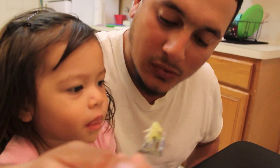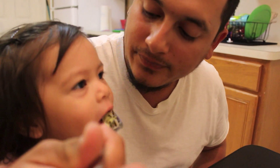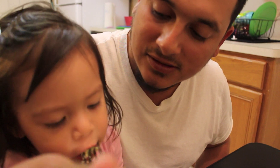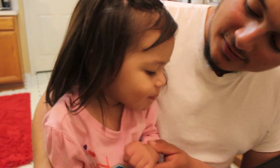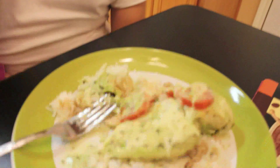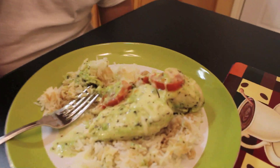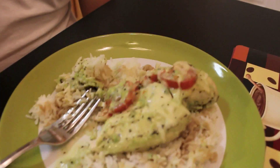It's hot for her. Is it yummy? It's good? It's hot. It's good, huh? So here's how it looks.